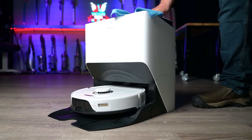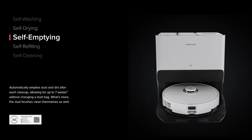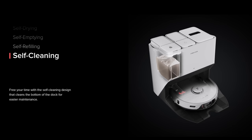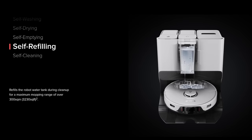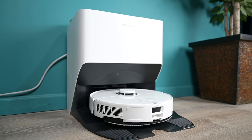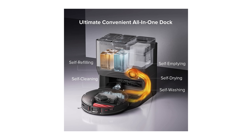The rest of its mopping features have to do with its newly designed Ultra Dock. It's still an auto-empty dock where it empties the contents of its dustbin automatically, and it still automatically washes its mop pad and refills and empties its mop tank, which is the pinnacle of automated floor care systems. But it now comes standard with an auto mop pad drying system, in which over the course of hours it dries the mop pad, which makes it much more sanitary.